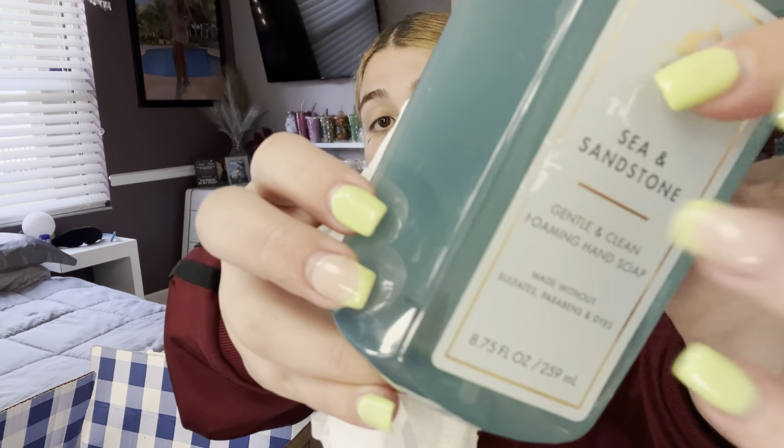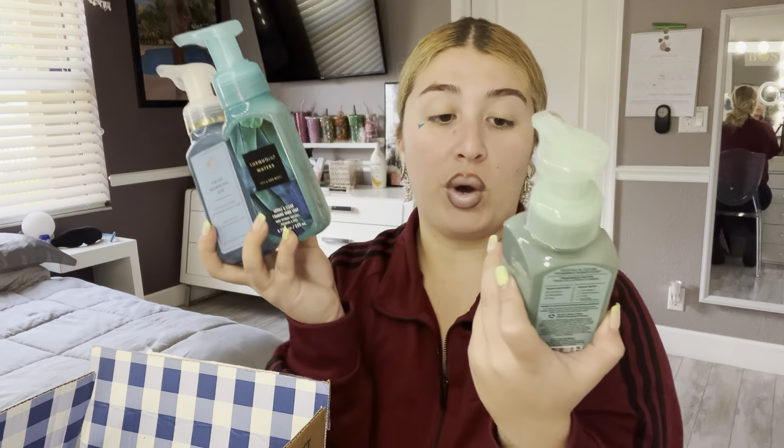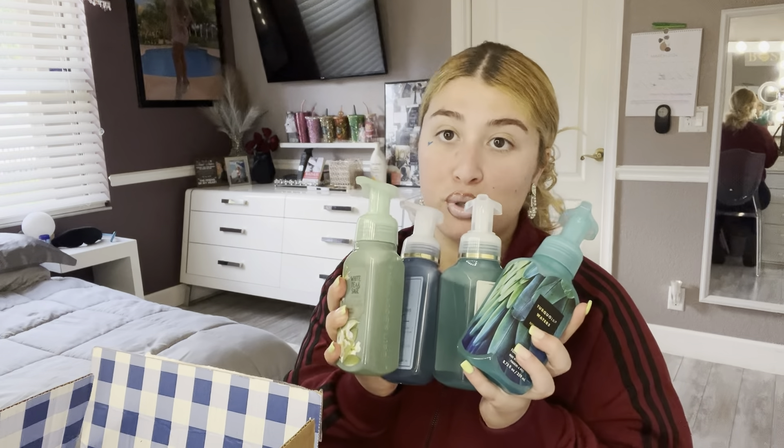I would always suggest getting this stuff at the store before ordering online, because you can pick which ones you want. Here for example, it's not a big deal, but one of them looks like it has less soap in it. Anyway, I got four soaps total: White Tea and Sage, Turquoise Waters, Crisp Morning Air, and Sea and Sandstone. They all look similar — blue and green — it's giving clean ocean and beach vibes, which are totally my thing.